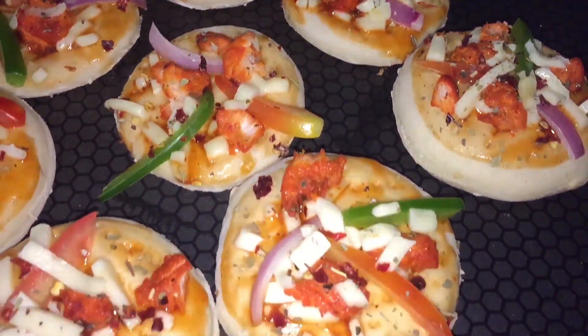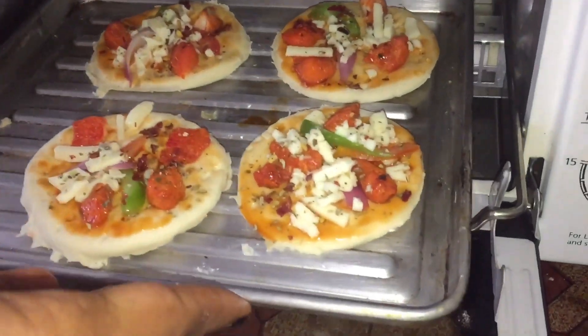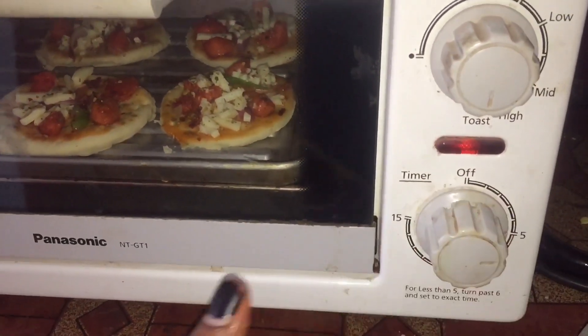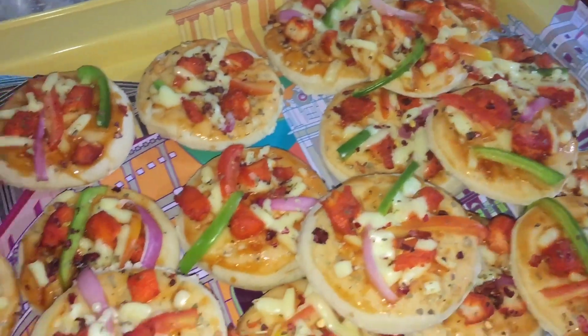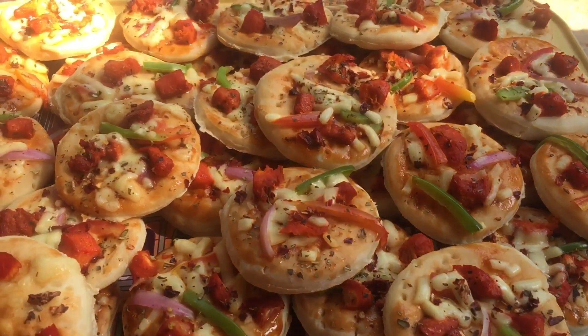Let's add some more oregano. We will set the timer for 5 minutes and cook it. We are ready to cook it.